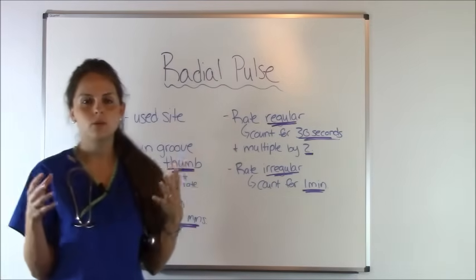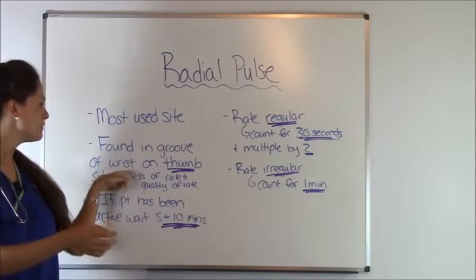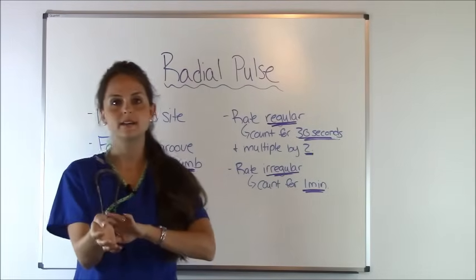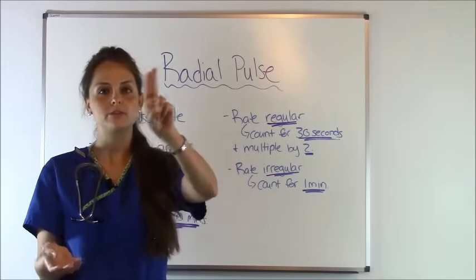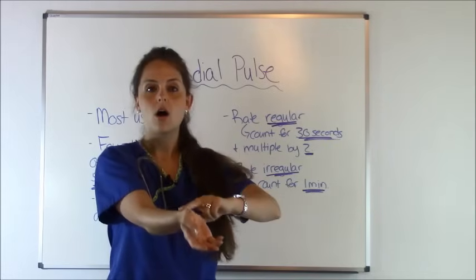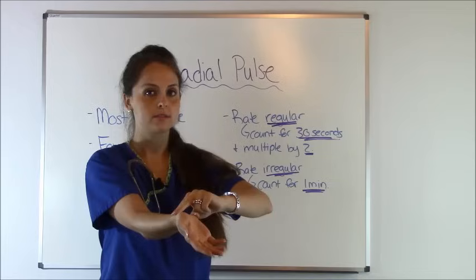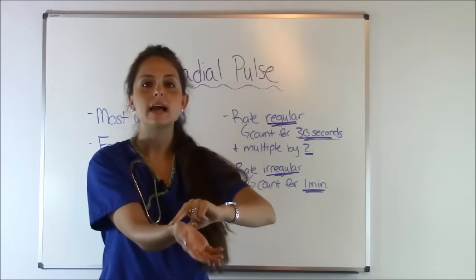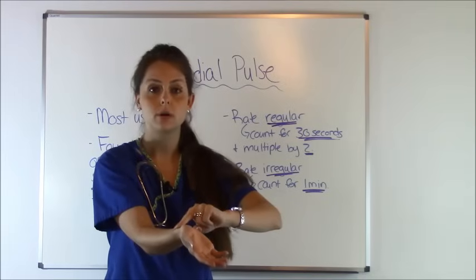So where is the radial pulse felt? It is found in the groove of the wrist on the thumb side. Just feel with the two pads of your fingers — your index and your middle finger — right there in the groove where your thumb is, and you can feel the pulse. All you have to do is lightly feel it. Do not apply much pressure because if you do, you'll obstruct the pulse.